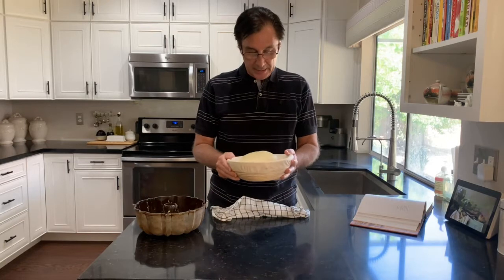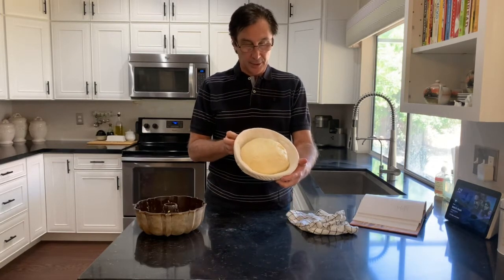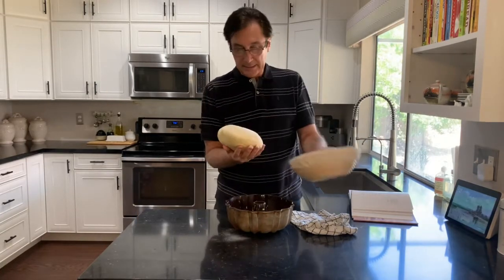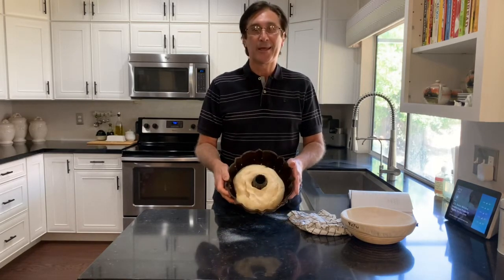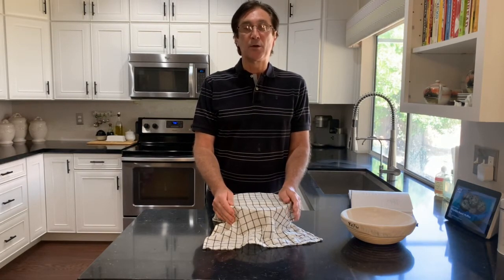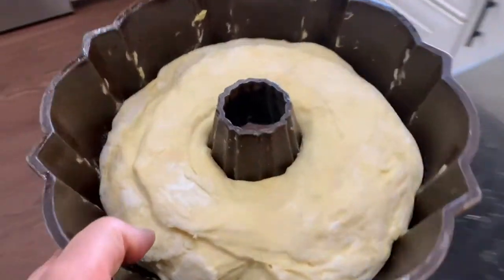I'm going to let it rest for 40 to 45 minutes in the lightly floured banneton basket. It's been just over 45 minutes and the bread has risen again. You can cook this in a loaf pan or as a round loaf, but for this recipe the Sally Lunn bread goes into a bundt pan. I'll butter the inside, make a hole in the dough, and cook it like that. We're going to go up to 400 degrees and cook it for 30 to 35 minutes until golden brown, and the bottom will sound hollow when tapped. So here is our Sally Lunn in a bundt pan going into the oven.